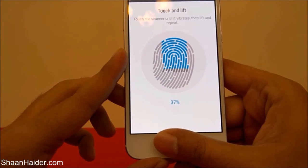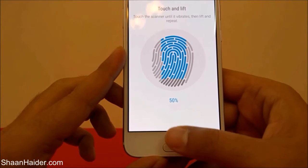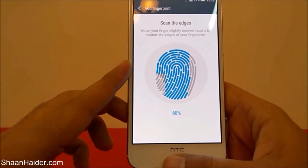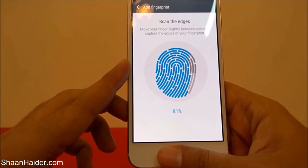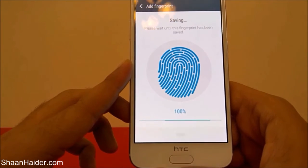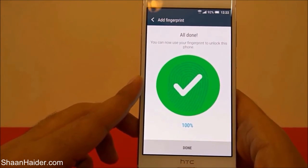If you put your thumb in any orientation, it will detect it. You can see it says 'Scan the edges as well,' so it's recognizing every single part of my thumb. Now it's at 100% — you can see 'All done, you can now use your fingerprint to unlock this phone.'